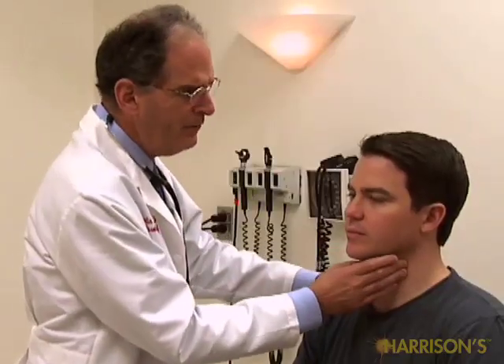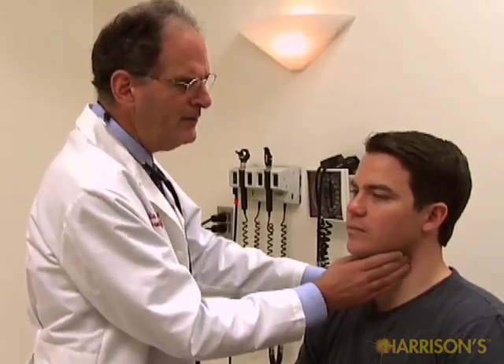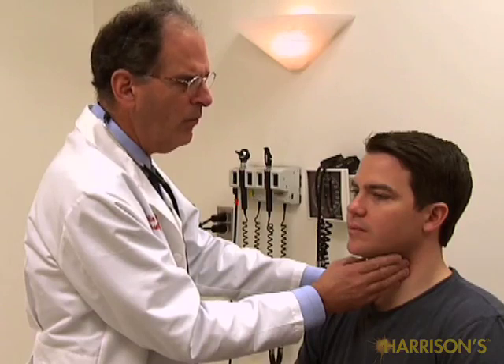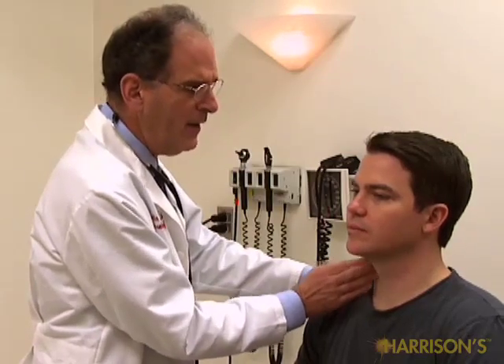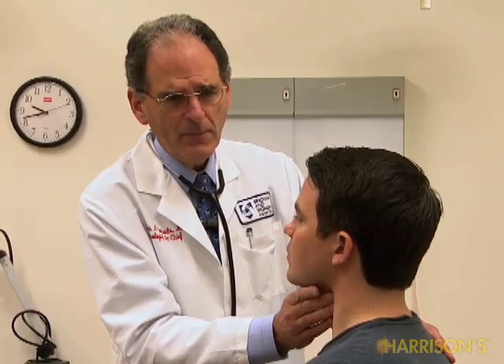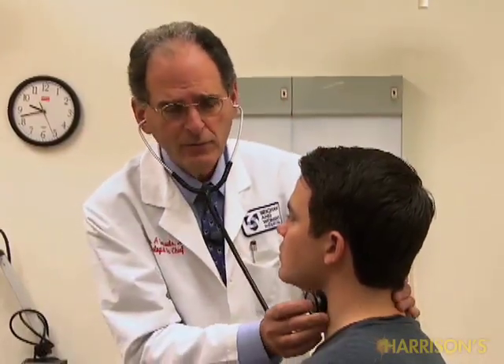Now let's emphasize the cerebrovascular part of the examination. A lot of people like to feel the carotids here in the neck. This is probably an overrated test — when you put your fingers here, you don't really know what vessel you're feeling. You could be feeling the common carotid or the external carotid. It's actually unlikely you're feeling the internal carotid, which is the vessel we really care about. Still, if there's a big difference or disappearance of the pulse on one side, that's probably useful.